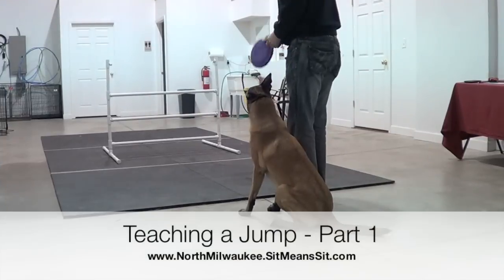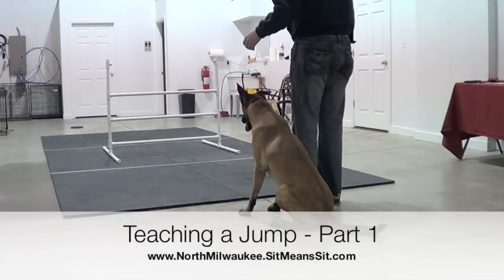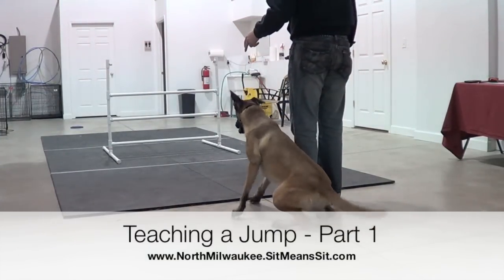Hi, this is Jason Loomis with Sit Means Sit North Milwaukee, and today's training video is simply about teaching your dog how to go over a jump.